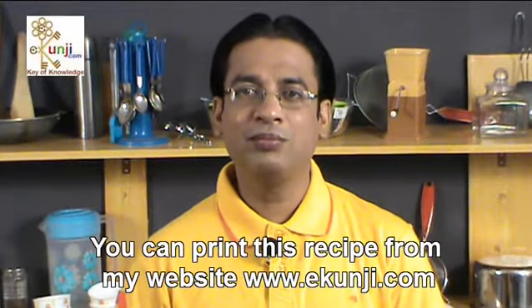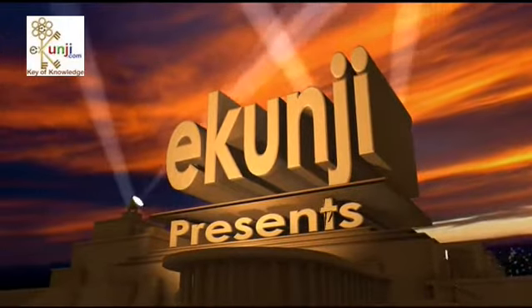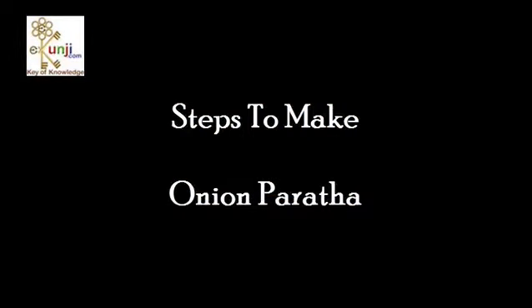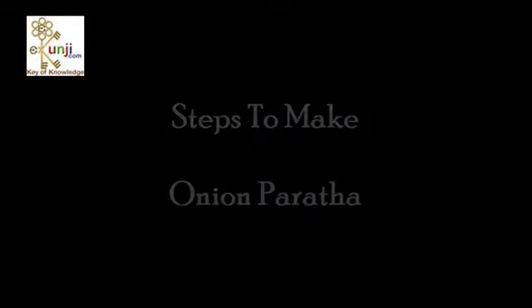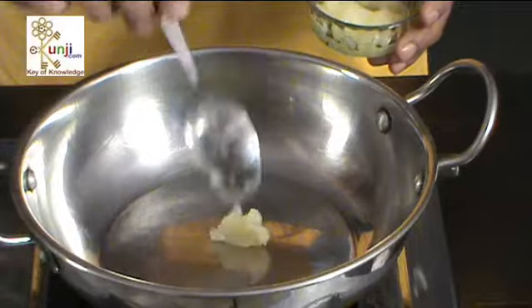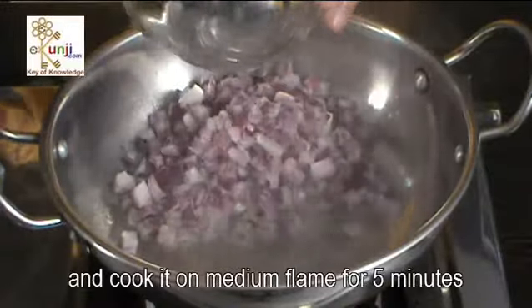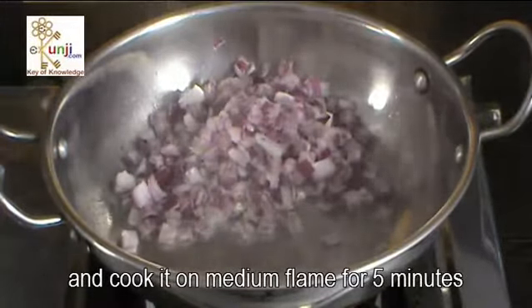You can print this recipe from my website eKunji.com. Heat 1 tsp ghee in a pan. Add onion, salt and red chilli powder in it and cook on medium flame for 5 minutes.